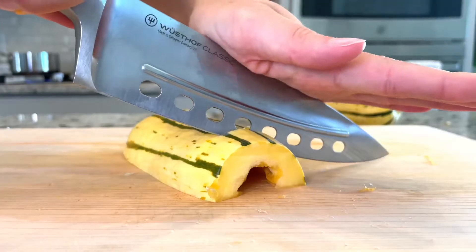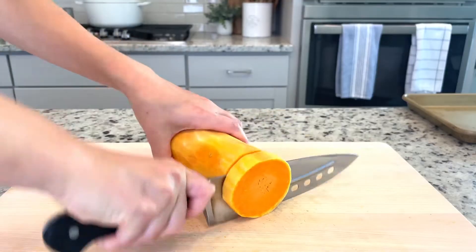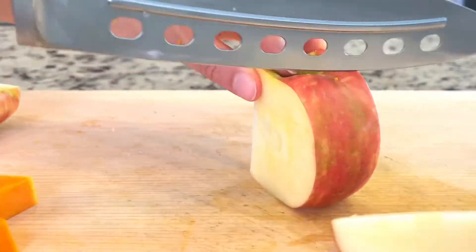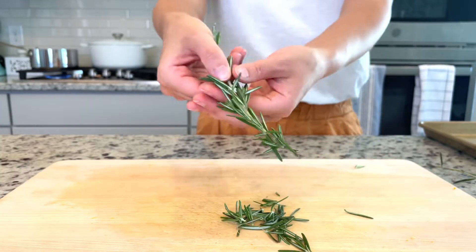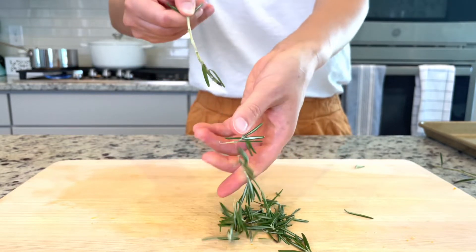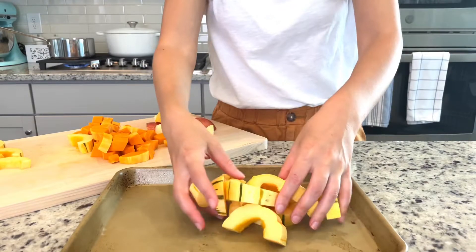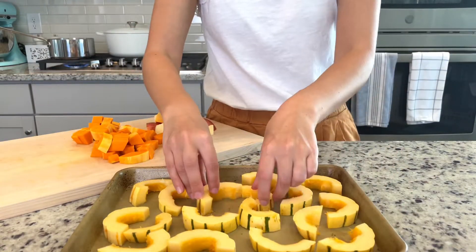I like to spice things up every week and use different vegetables, but this week we're using a delicata squash and butternut squash. I also diced up and threw in a honeycrisp apple for good measure. I'll take any excuse to use some fresh rosemary, so I chopped that up and added it to our squashes for a little extra flavor.